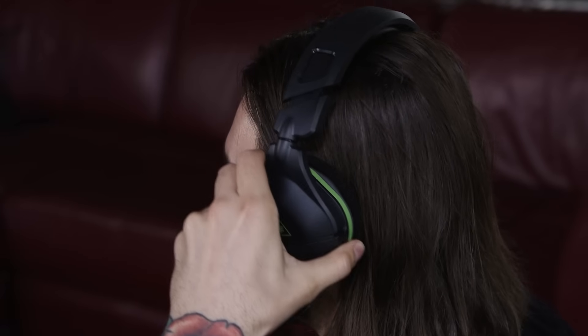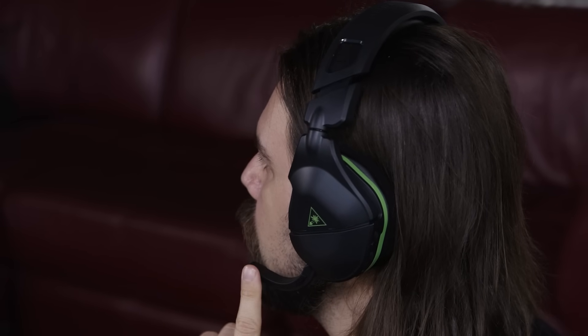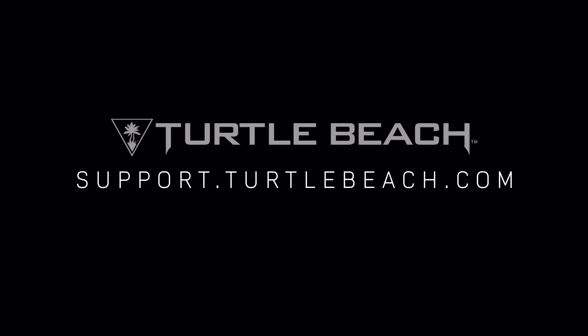And that's it — you're ready to play. If you have any issues or need more help, please contact Turtle Beach Support at support.turtlebeach.com. Thanks.